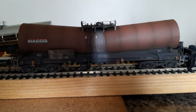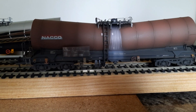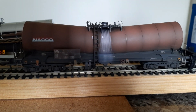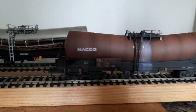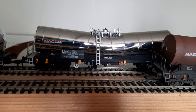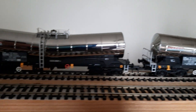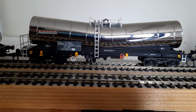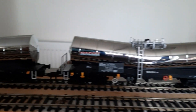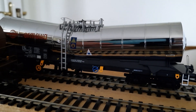This is a weathered one, as you can see, and it's the NACO branding. Then behind that is a silver one, and then there's another silver one. Just sneaking in the back there is another silver one, but this one has a different logo on it.